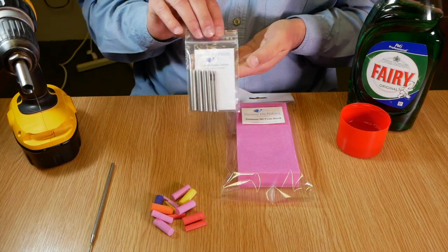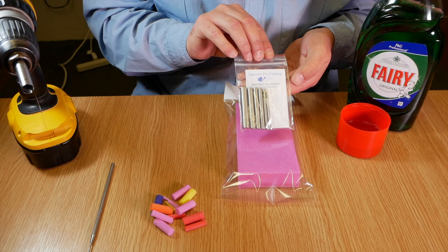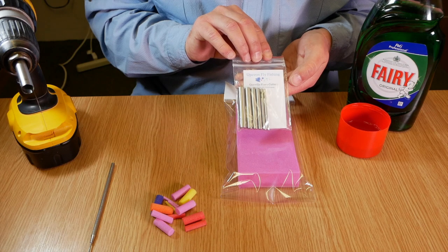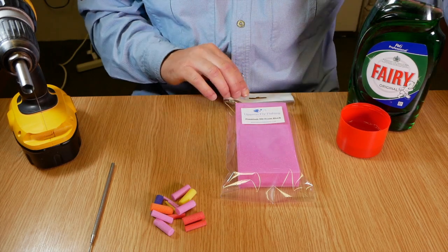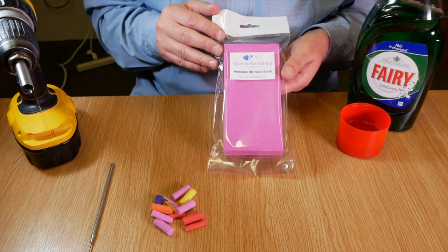Hello, I'm here today to introduce you to the Gunville Foam Cutters from Uphaven Fly Fishing. They're made here in the UK from sharpened stainless steel and they come in a pack of six, ranging from 2.8 millimeters all the way up to 9 millimeters. They're best used in conjunction with some premium high-density foam blocks, also available from Uphaven Fly Fishing.